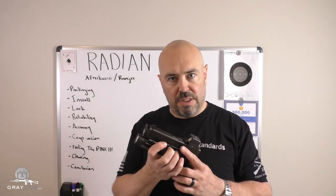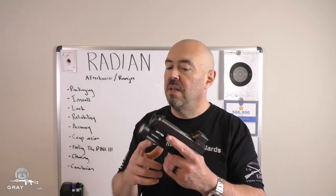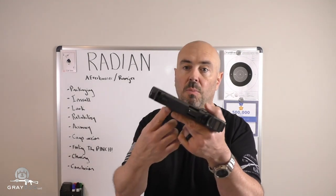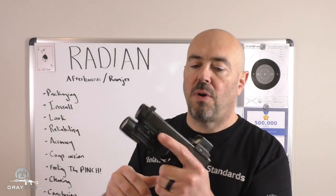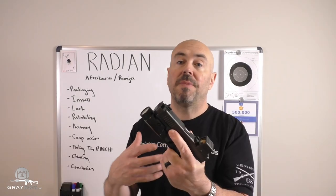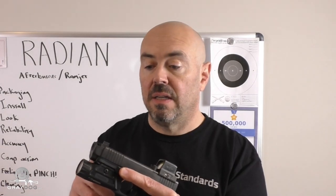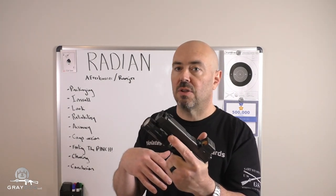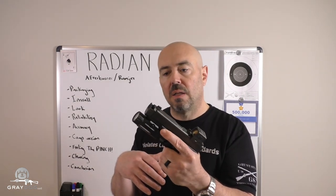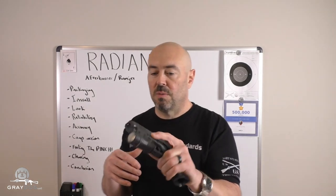18% doesn't sound like a ton, but it's enough to where that dot really kind of doesn't depart the window for me, and it comes right back very nicely. So it's definitely doing stuff. Whether it's worth the scratch you have to lay out — I'll talk about that at the end. But it definitely works; it is giving compensator action. Now it's a single port, dual port but single chamber. There are bigger compensators out there — the KKM comp is twice as big and will probably give greater decrease in muzzle rise, but it's big. This is louder than shooting without any sort of comp, but I didn't find it to be onerous. I shot this inside a vehicle as well and it wasn't too bad in terms of blast.